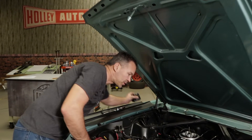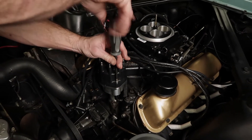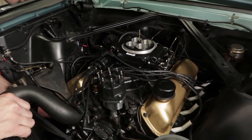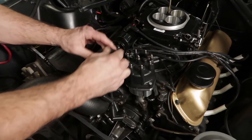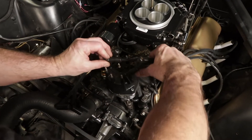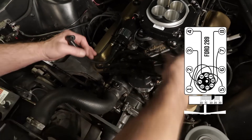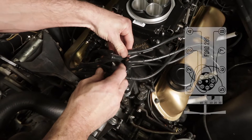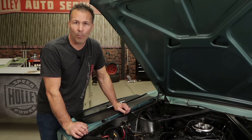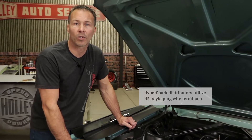Now we're ready to install the HyperSpark distributor cap. Reinstall your number one spark plug as well as the spark plug wire, then attach the opposite end of the plug wire to the terminal right above the mark we made on the distributor base earlier. Then install the rest of your plug wires based on the engine's firing order and rotor rotation. Spark plug wires are a critical part of your vehicle's ignition system. Helical wound suppression type wires and proper routing are critical to your vehicle's performance. Never use solid core wires with any of our Holley or Sniper EFI systems.